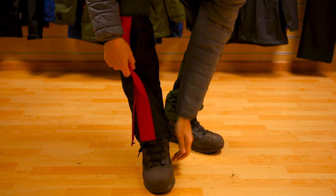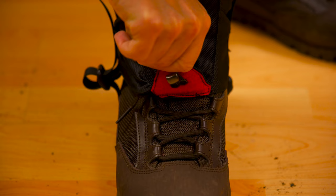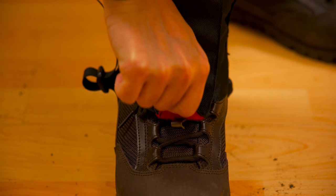To put them on, place the gaiters to the back of your leg with the opening at the front and step into the strap at the bottom. Fasten the front closure and attach the lace hook as far as it will go down to the laces on your boots.